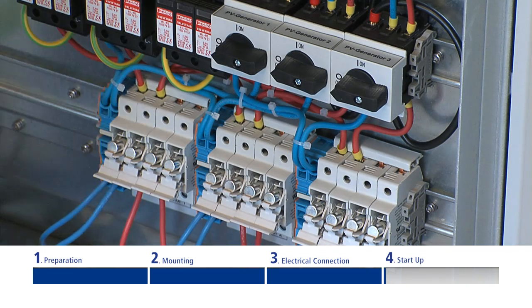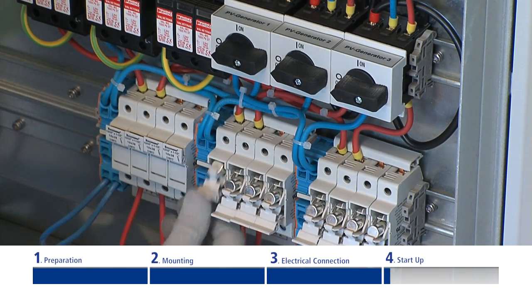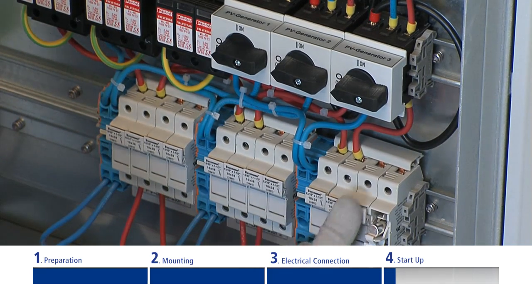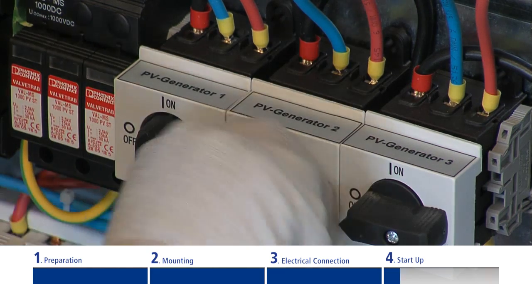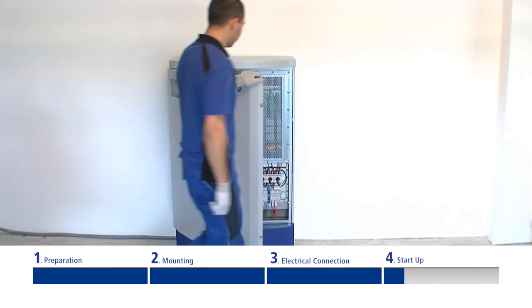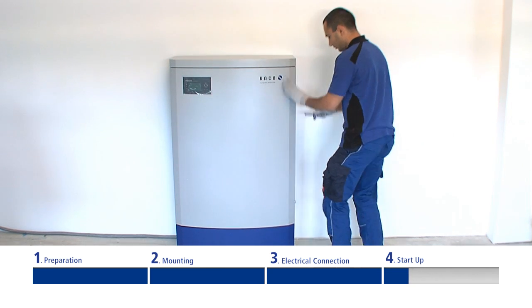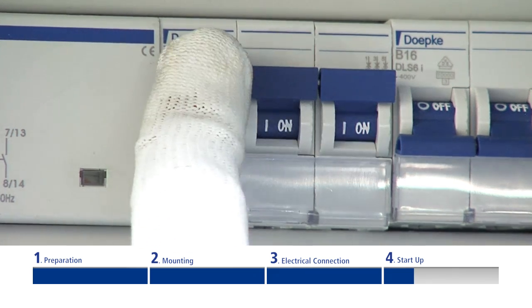Now the inverter is mechanically and electrically installed. You can only put the inverter into operation under daylight conditions when the solar generator is energized. Switch on the solar generator using the three DC circuit breakers, then close and lock the front door. Now turn on the mains voltage again.